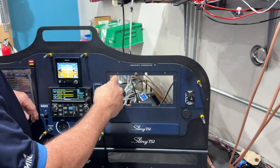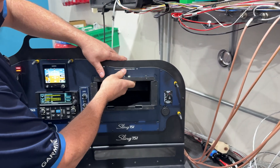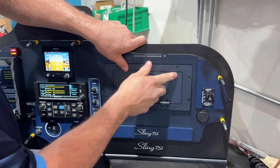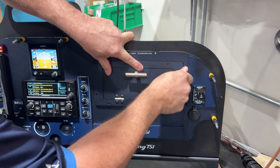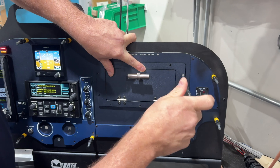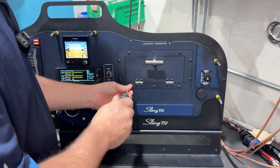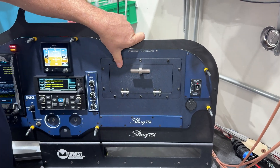We have nut plates around the perimeter to secure the glove box back in. Putting it in would be the reverse of pulling it out — put it in, put the top plate in, and then we can start a couple of the screws. And that's back in. The glove box is ready to go — nice and easy to get that in and out.